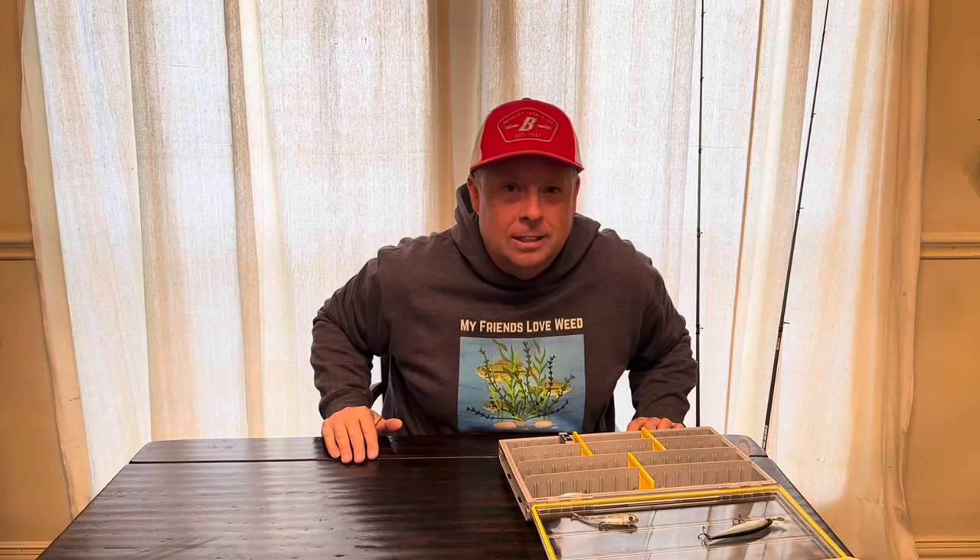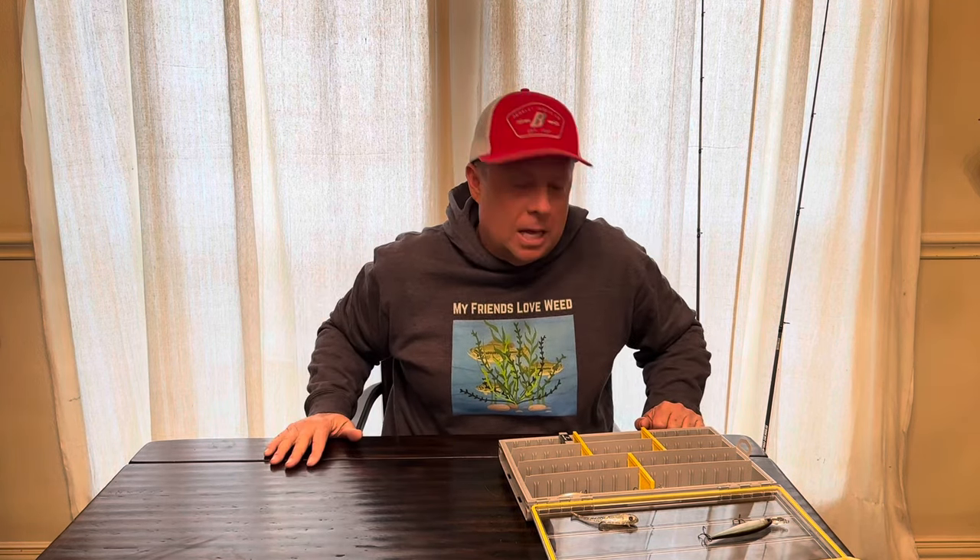LiveScope is the deal these days. These baits are available on the Berkley website — I'll put a link in the description below. Retailers are getting them shortly if they don't have them already. Try them this spring; I think you guys are going to like them. Good luck this spring, and share some of those big catches with me.